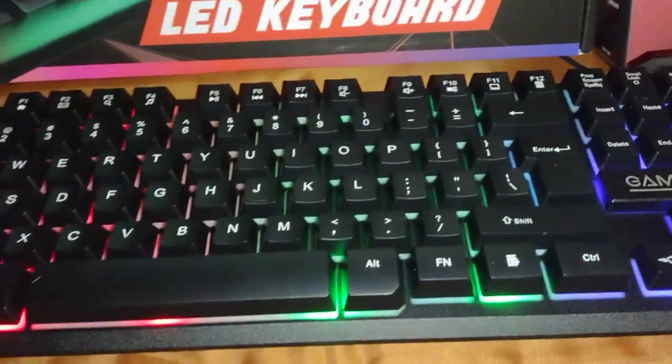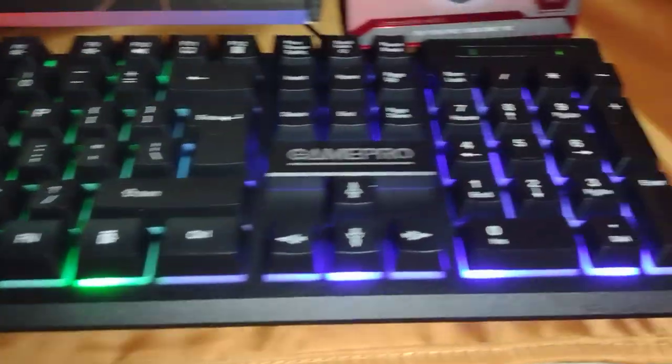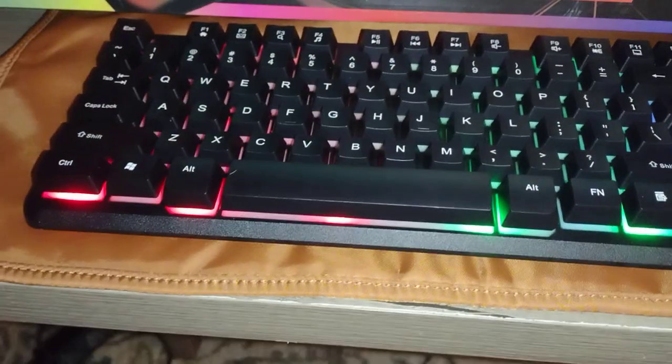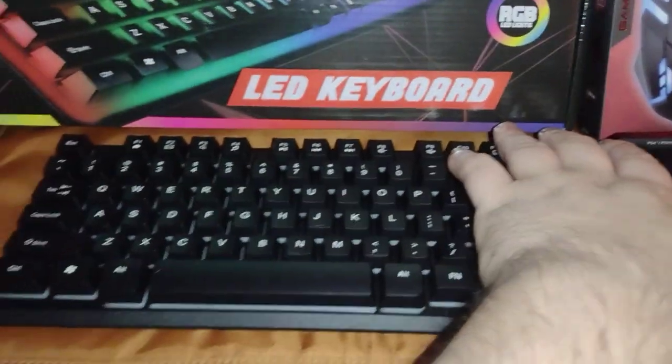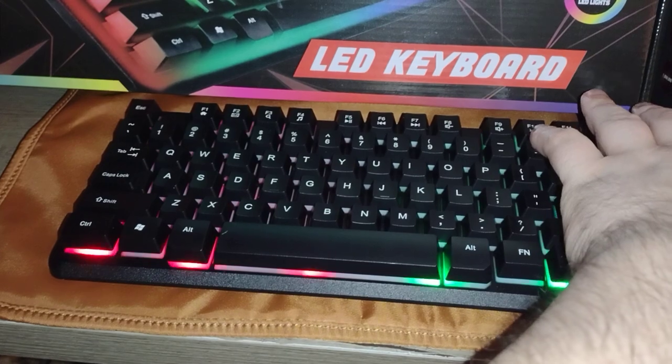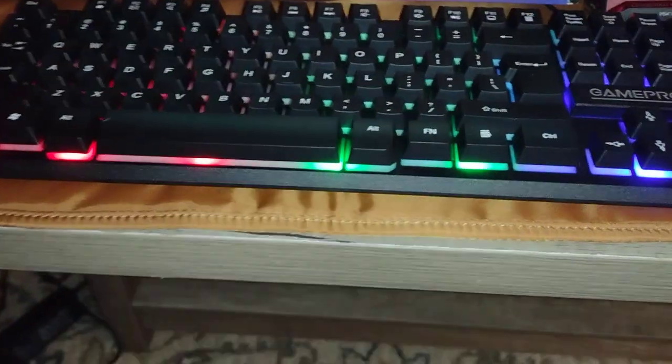Look at this little thing — it lights up red, green, blue. I wish you could change it to like one or the other, like make it all green. But to turn it on and off, all I do is hit the scroll lock and it goes off — see, on and off.